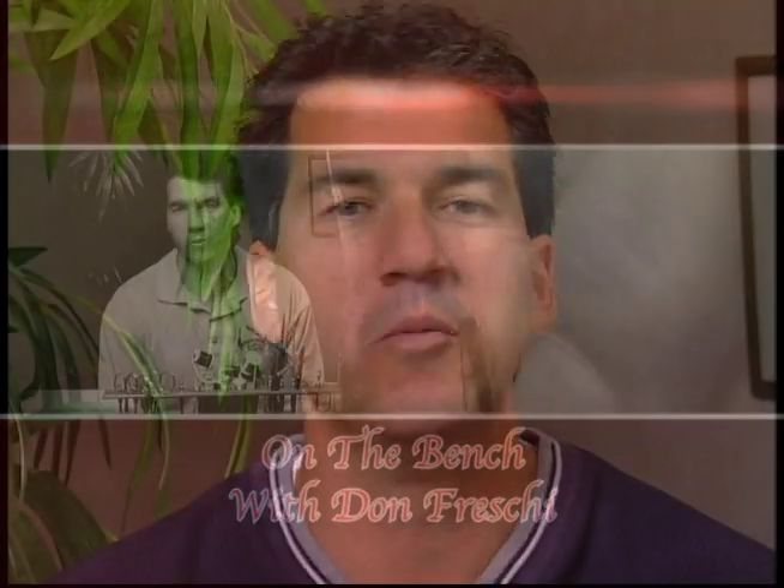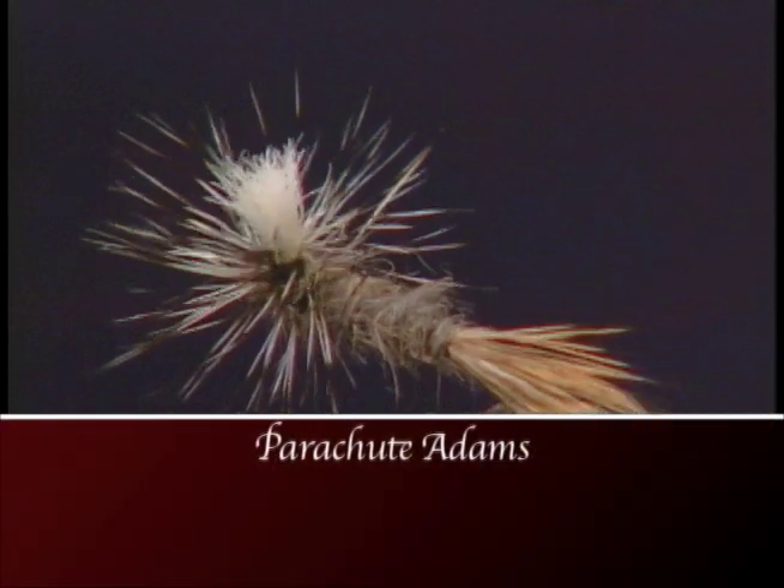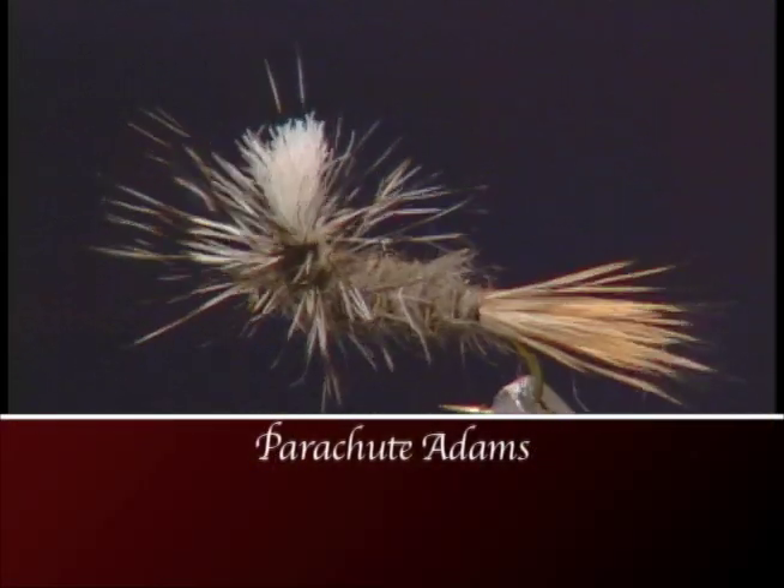This week on the bench we're going to tie the Parachute Adams. The Parachute Adams is probably the best overall mayfly pattern you're ever going to use. Make sure you have these materials ready before you tie the fly.